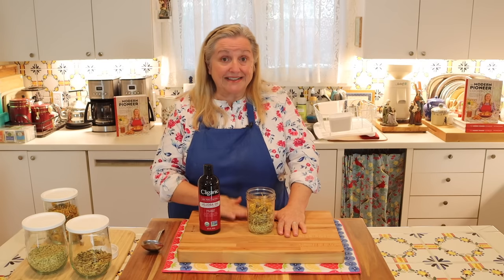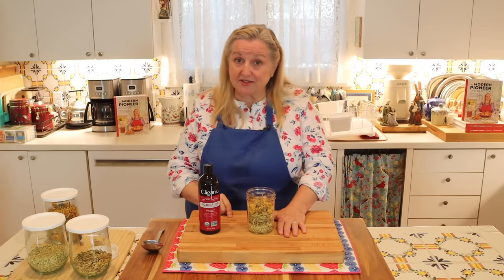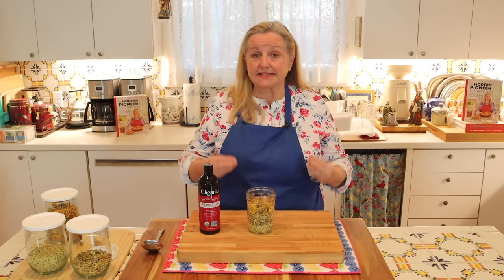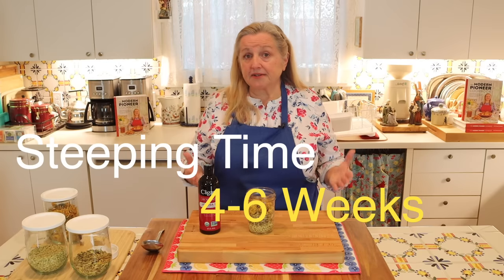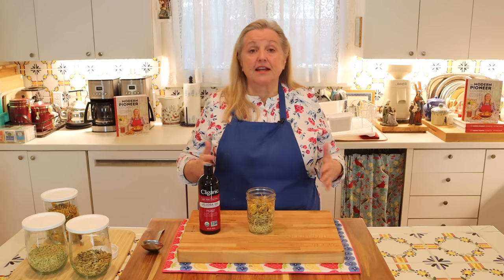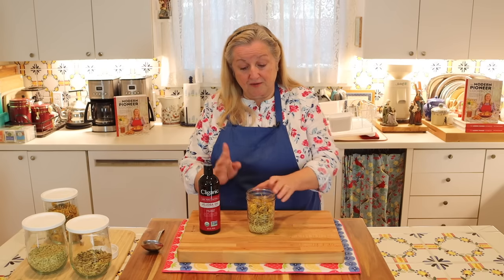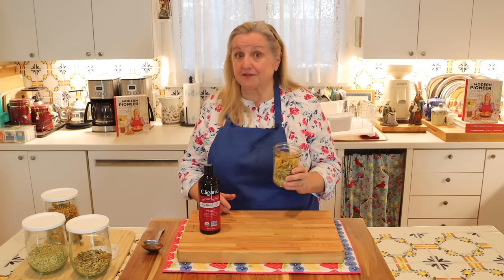Once we put the oil in, how long do you need to let this steep, and where? The general rule is to let these particular herbs steep in the oil for anywhere from four to six weeks. If you're just using flowers and leaves, four weeks is sufficient. If you're using roots and stems, six weeks works better. Since we primarily have roots, we're going to let this steep for six weeks.